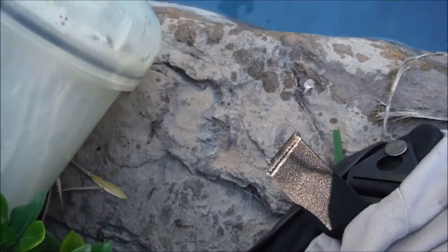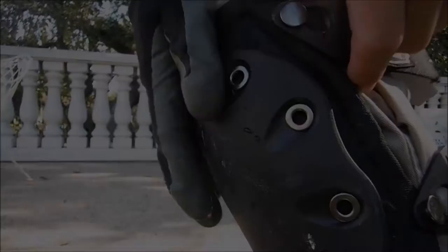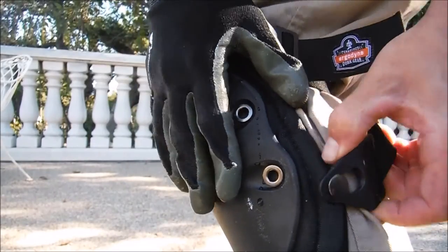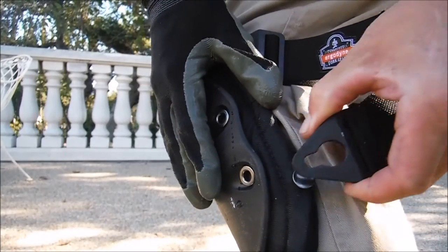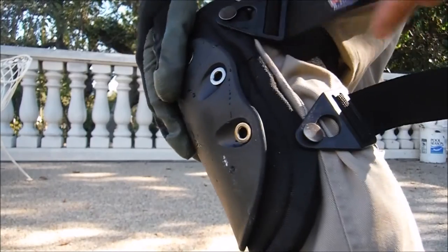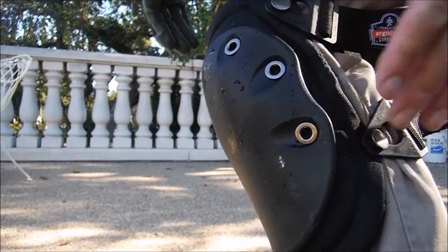Imagine your knee down on this without the knee pads on — pretty sharp. The pad is effective because the top strap is stretchable and the bottom strap is not, and that's what keeps it locked in place. You adjust the bottom strap, pull it, and it locks in place. Then the top strap is flexible and that's what keeps them from moving.